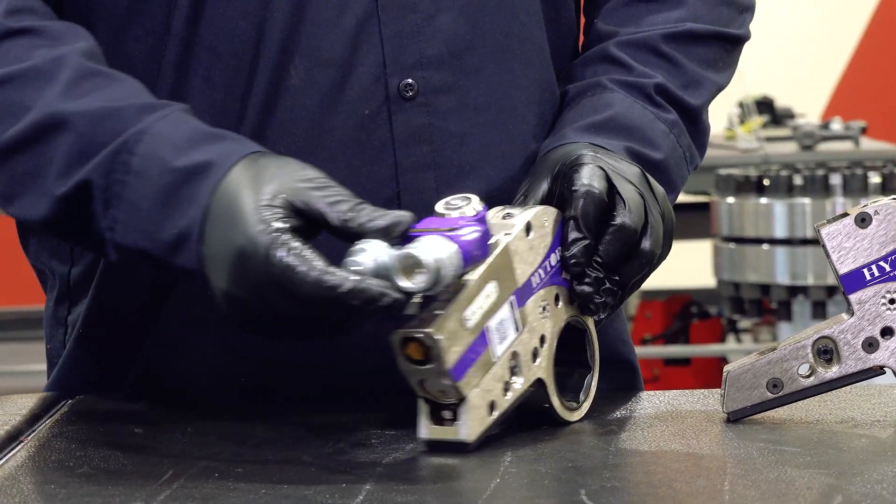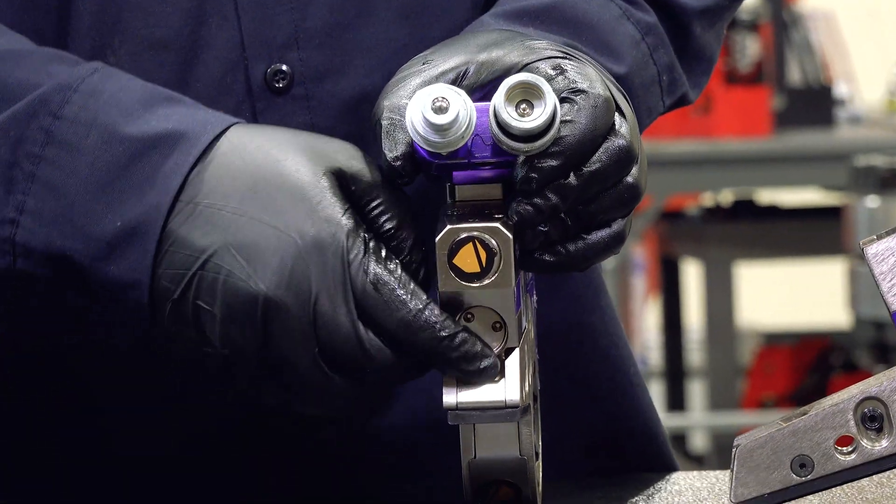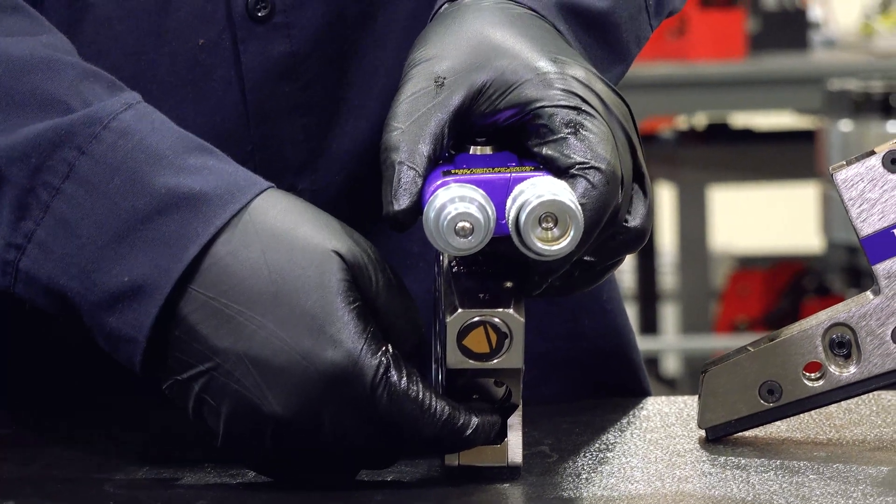To take the powerhead off of the link, use the button in the back here, pressing it down in, then pull up on the powerhead.